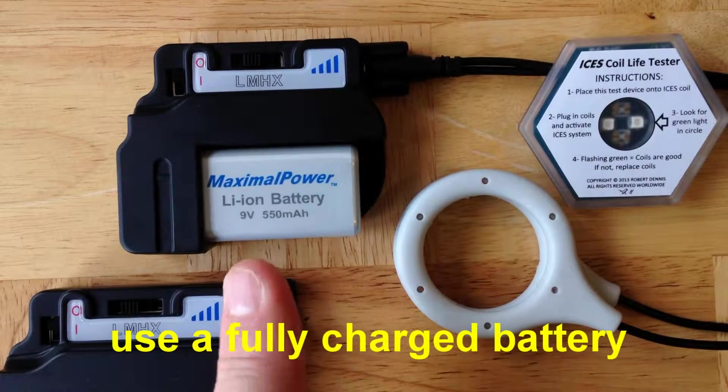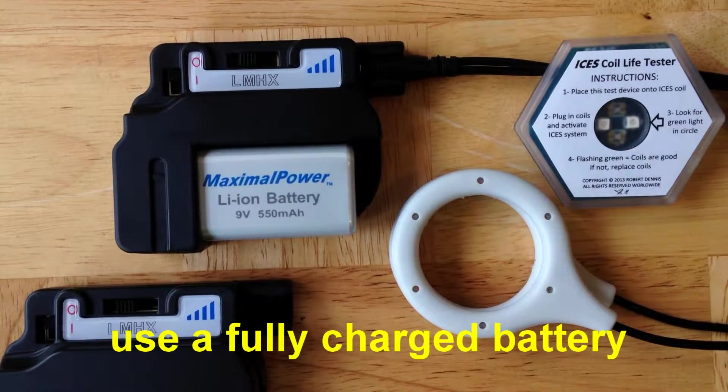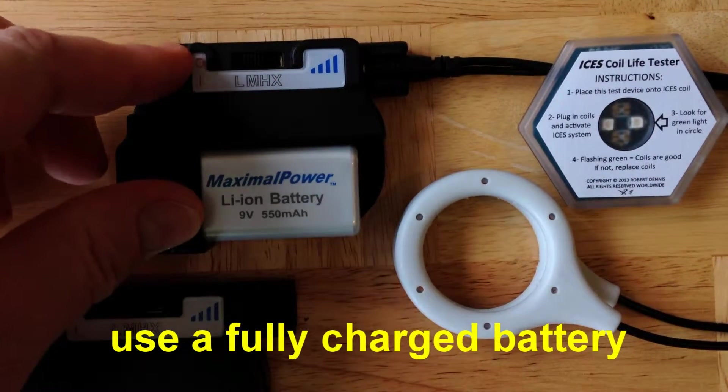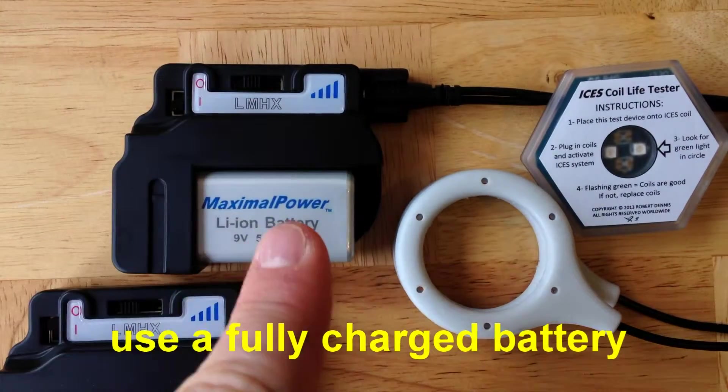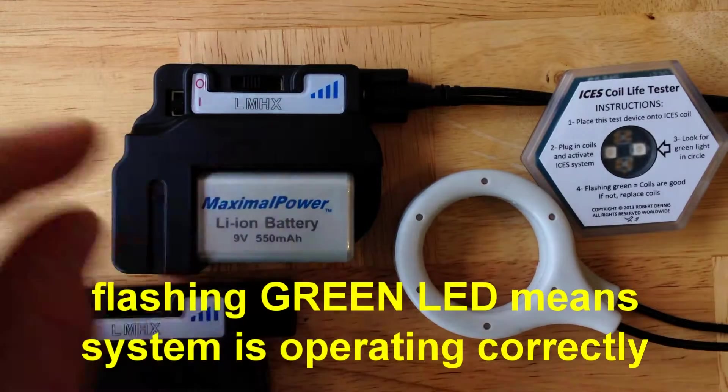First, always begin with a fully charged 9-volt battery. With the coils plugged in, go ahead and turn the system on. You'll see a flashing green light on the device indicating that everything's working just fine.